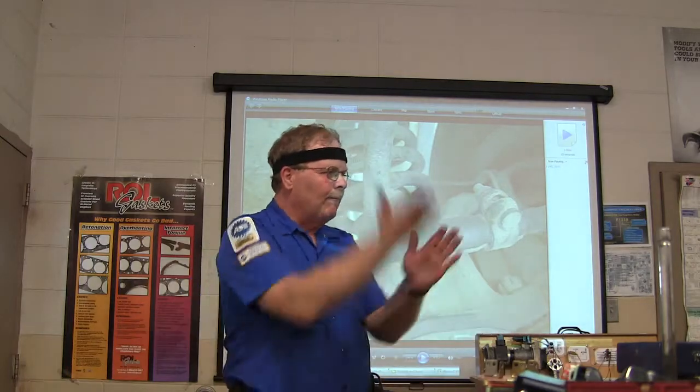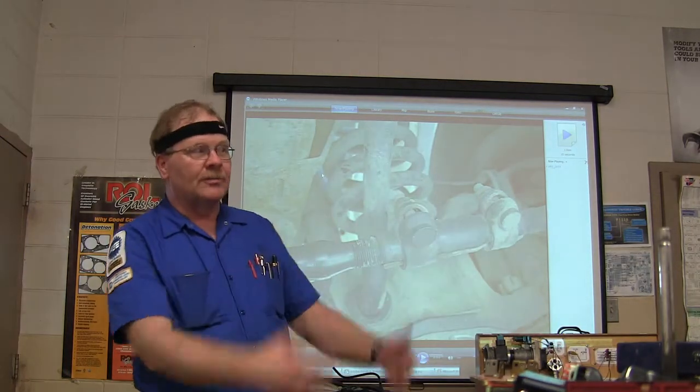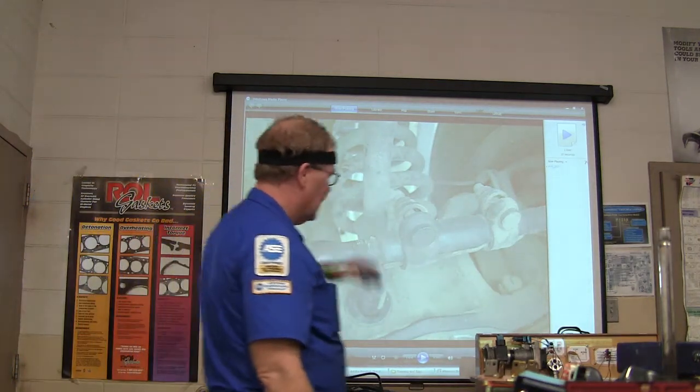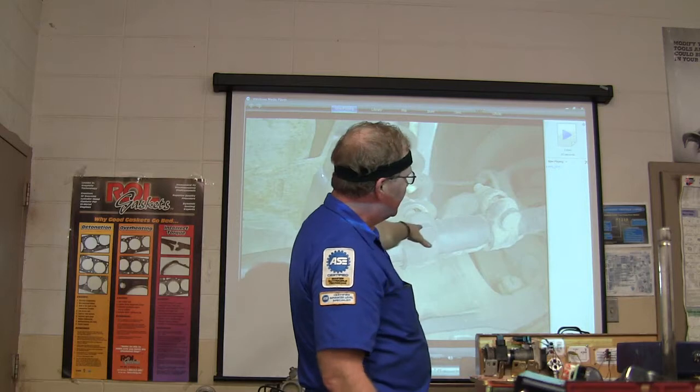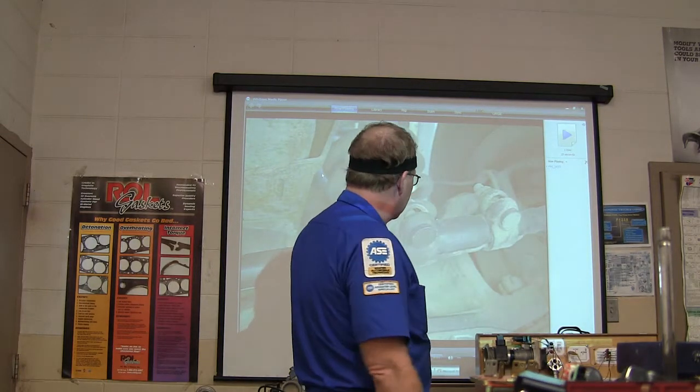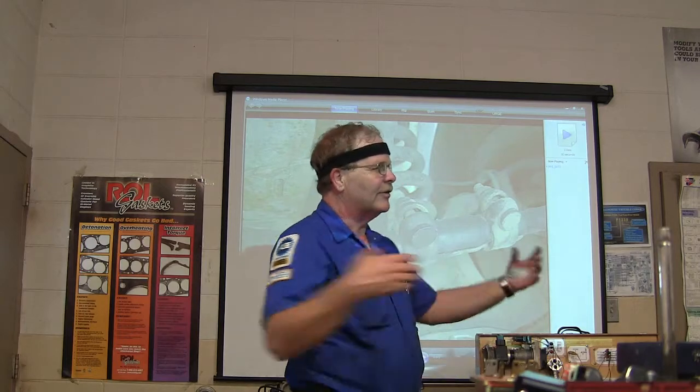So if the stop lights don't work and you just inspected it, think about it. If this came apart — and I'm not saying we're trying to get away with anything, because we never should — we should make sure we do everything right so that people are protected when we're doing the inspection of their cars. You can see how if that kept going, it would just come out.